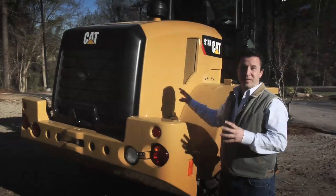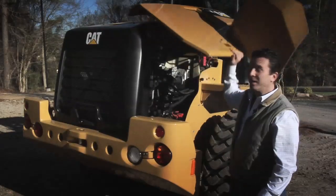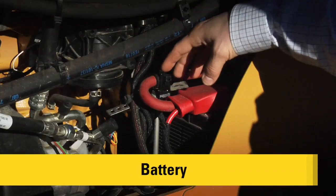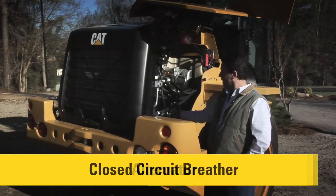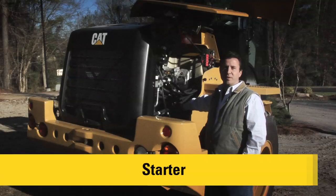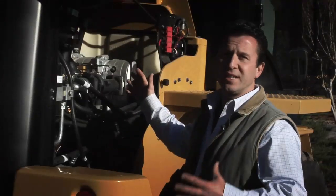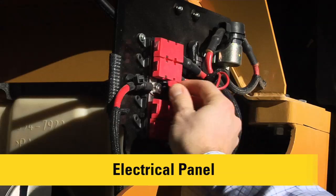Let me take you inside the engine compartment to show you the service access on the right-hand side. This large panel carries the fender with it, and as I open it, it exposes a lot of the access points inside the engine. Things like the air conditioning service points are easy to get to and easy to hook up hoses. The battery is right behind this panel and easy to remove. The alternator is within reach. There's a closed-circuit breather that needs its filter changed at every 1,500 hours — easy to access. The starter is very easy to access for any service. The DPF is also within easy reach at the 3,000-hour service interval. Circuit breakers are mounted on a panel for very easy access for a serviceman.